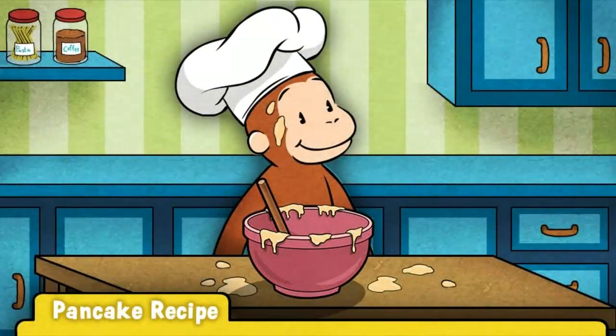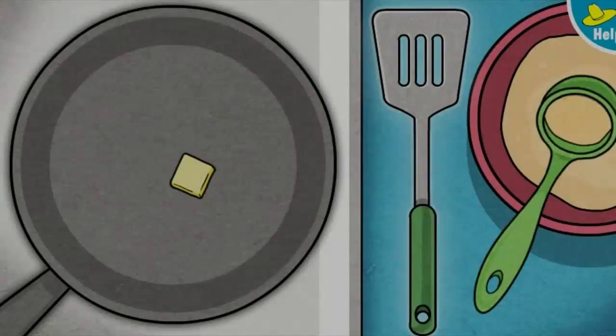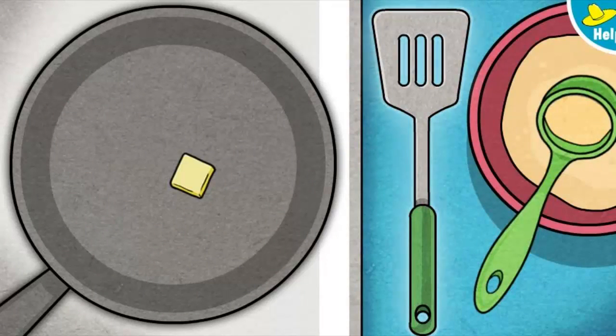George loves how you mix that pancake batter! Now it's time to get cooking. We need to melt some butter in the pan so the pancakes won't stick. Move the butter around with the spatula to coat the bottom of the pan.